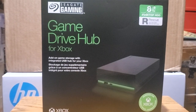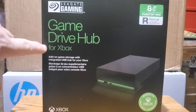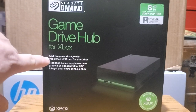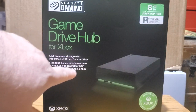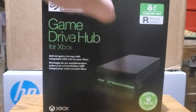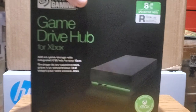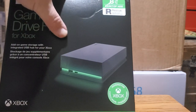So the company logo is right up here. It says 'Game Drive Hub for Xbox — add-on game storage with integrated USB hub for your Xbox.' This is an 8 terabyte unit, and it's got the 'Designed for Xbox' sticker down on the bottom.